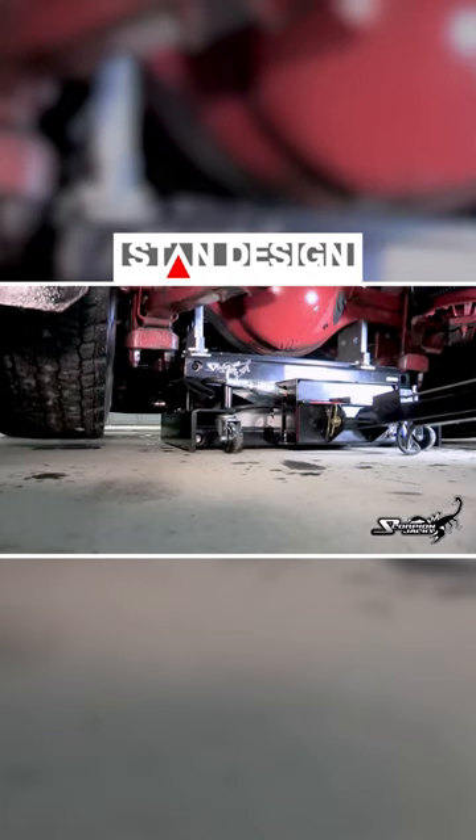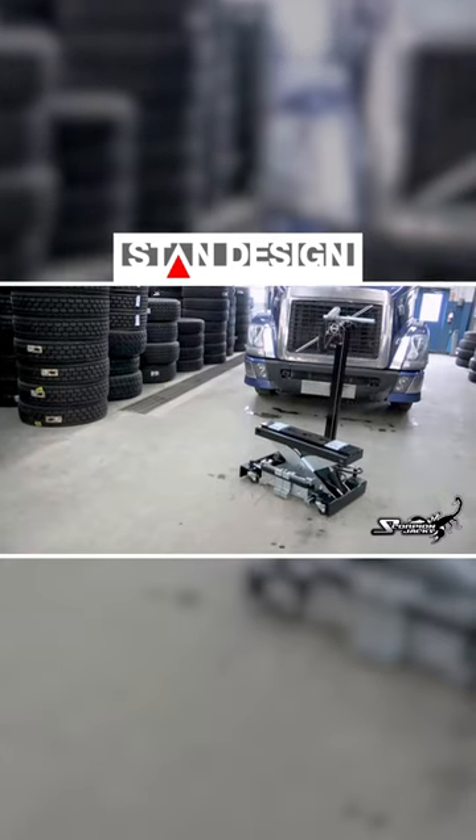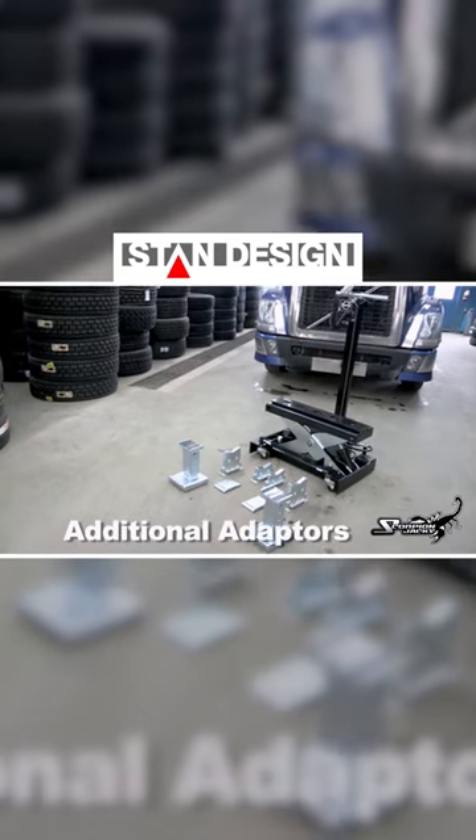The Scorpion's two-contact lifting system distributes the load evenly across the jack for the ultimate stability. Combine this with its three different size lift adapters and there's no situation the Scorpion can't handle.